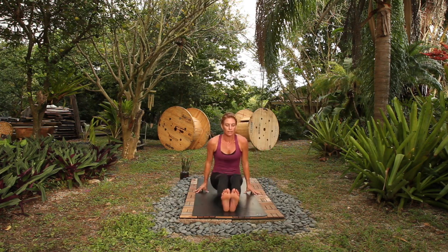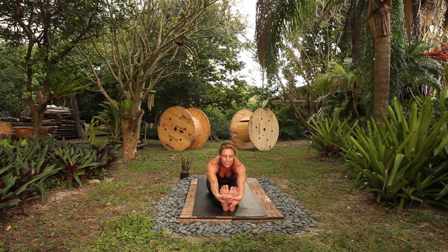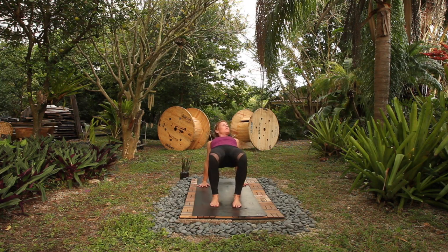Paschimottanasana. Straighten your legs, feet active, inhale, exhale. Forward fold, lengthen, and bow. Breathe in, breathe out. One more — breathe in, exhale out. Reverse table, just for three — it stretches out your anterior, your front delts, your pecs. Two more. One. Come down.